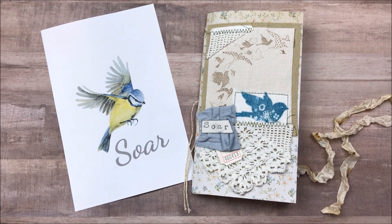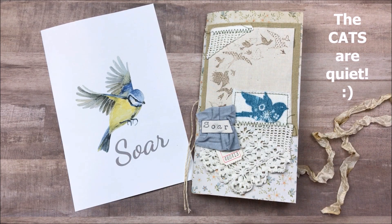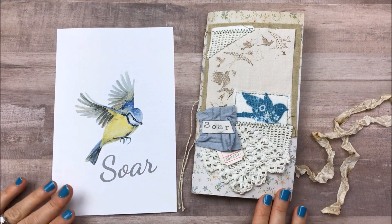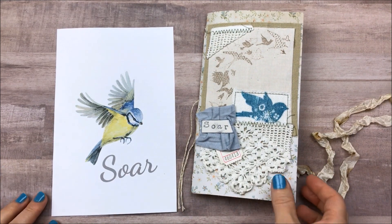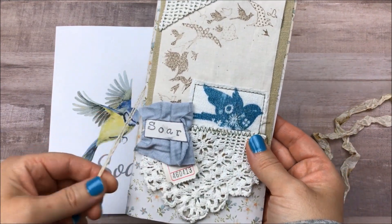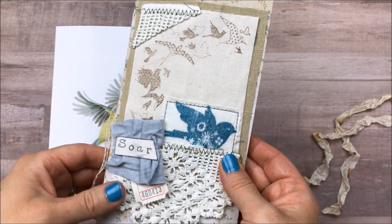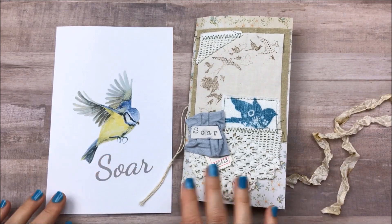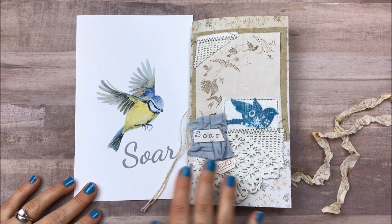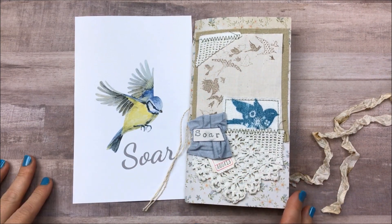Today I am finally going to play in my Soar journal. I'm so excited. Everybody is quiet — I'm the only one home this afternoon. It's just fabulous. The weather is perfect, the windows are open, it's just beautiful. I'm very, very excited to play in this collection. I am loving the colors. You guys know I love blue — it's in everything, every thumbnail, so many planner videos, everything.